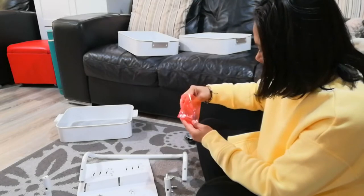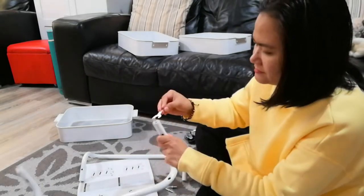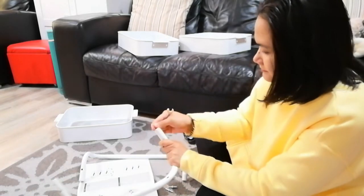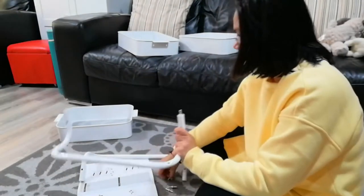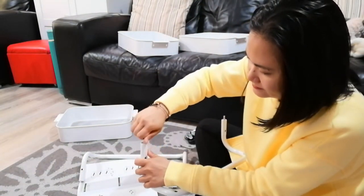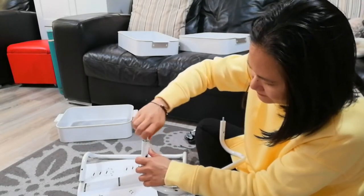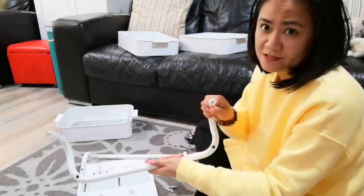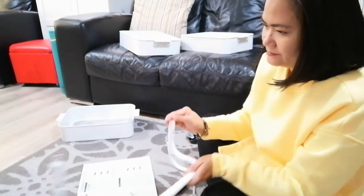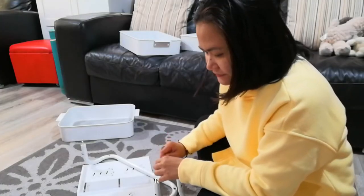There's something here to tighten it, so it comes with this tool — but I don't think that's going to work, so I'm just going to use my hands. Okay, that's one done. I have to do the same with the other one. Okay, so I'm done with both, just making sure that this is tight enough.